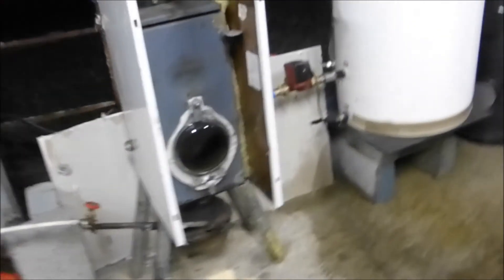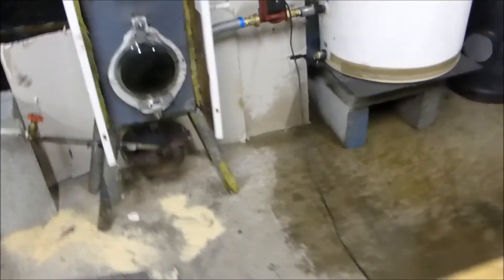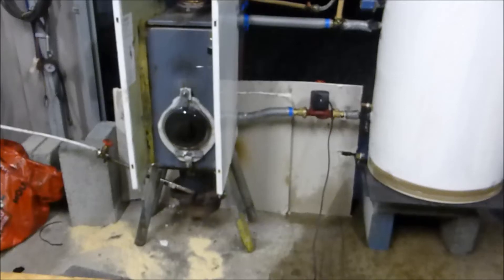I did it on purpose — I was going to drive it hard anyway just to see if I could get it to bubble. I did a bit more than I anticipated, but it doesn't matter. This is just a shed, but depending on where some of you guys are planning on putting this thing, it could be very messy.